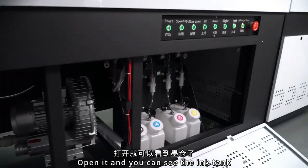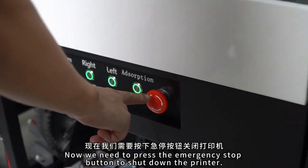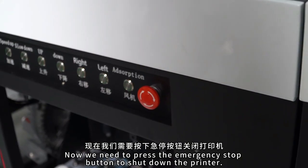Open it and you can see the ink cartridge. Now we need to press the emergency stop button. Turn off the printer.